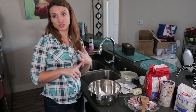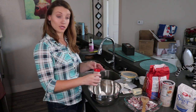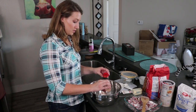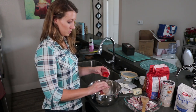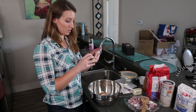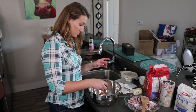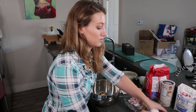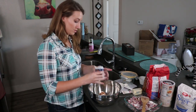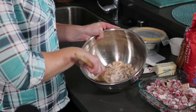And then nutmeg, ginger, and cinnamon — you can do these as much or as little as you'd like. Do a lot of cinnamon, a little bit of nutmeg, and just a little bit of ginger — you don't need a lot, unless you like it, then you need a lot. Just give this a mix.